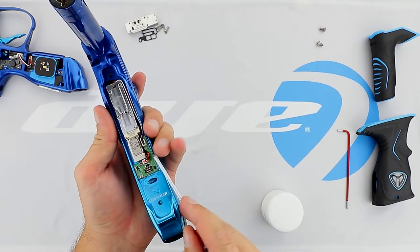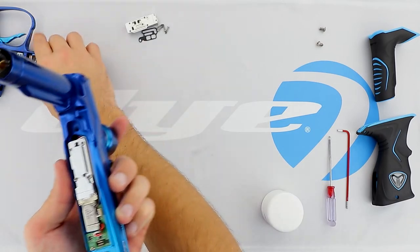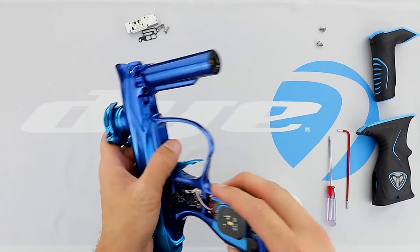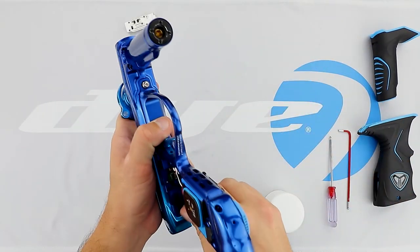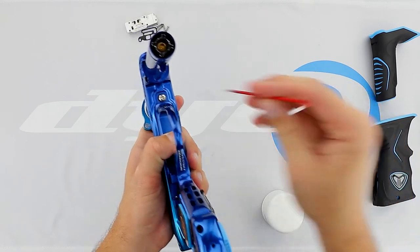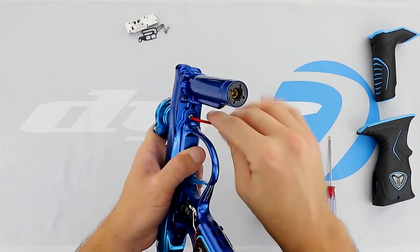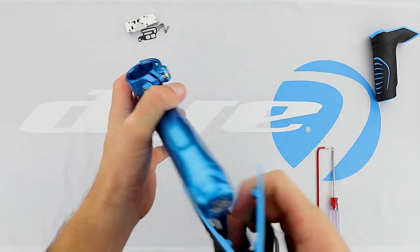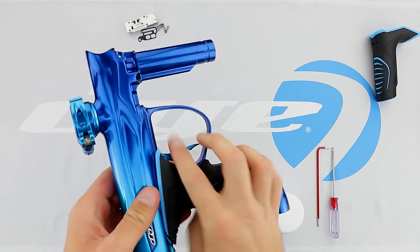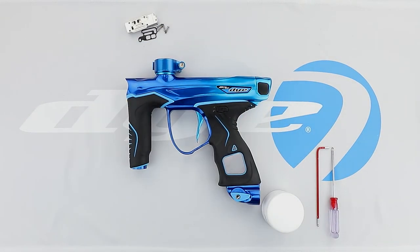Make sure these cables are out of the way and tucked in. Go ahead and take your trigger frame, apply it to the body. Take the trigger frame screws and tighten. We're going to go ahead and apply the grips back on. And that completes the process of replacing the solenoid body kit.